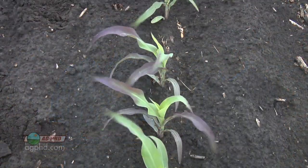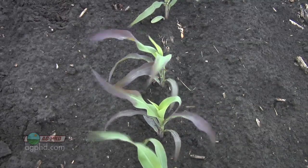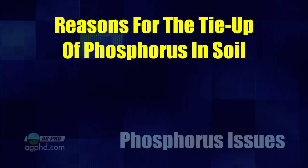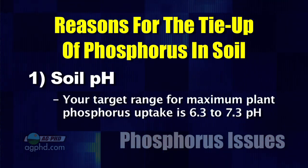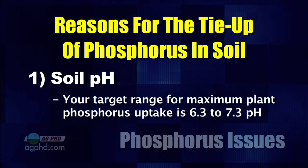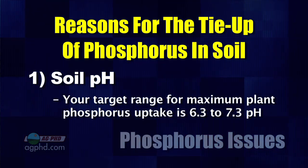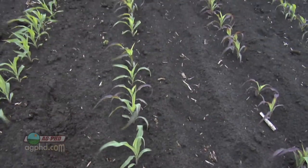If you've got a tremendous variance there in the soil, you know that a lot of your phosphorus is being bound up by other nutrients. If you've got some of these soil conditions that tie up your phosphorus, that needs to tell you: if I keep doing the same thing on my farm, I'm going to keep getting the same results. The number one cause of tie-up is soil pH. You've got to get your soil pH in about that 6.3 to 7.3 range if you want maximum phosphorus availability.